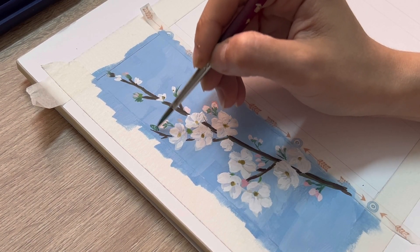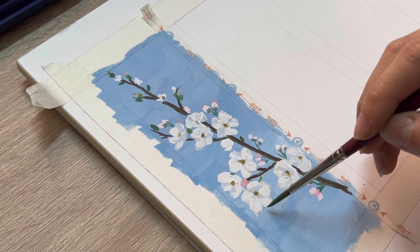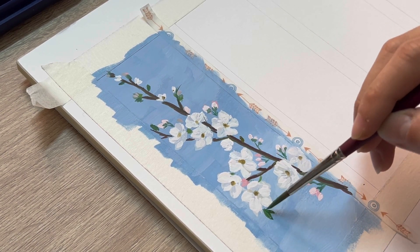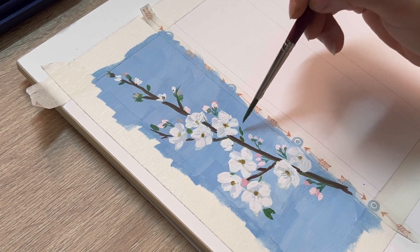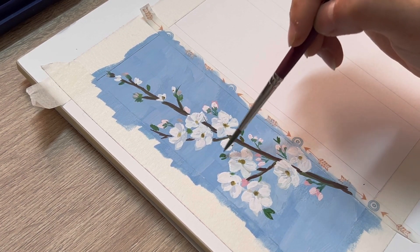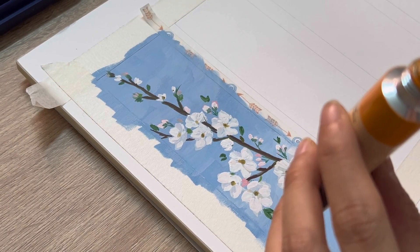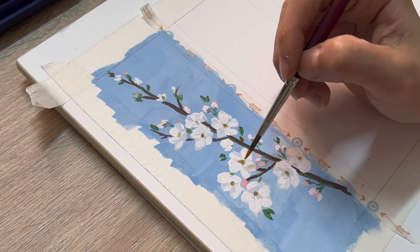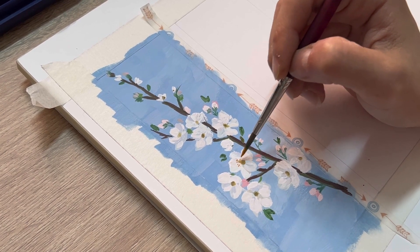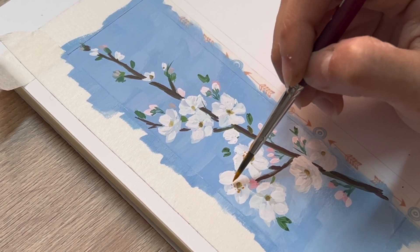The last step is using viridian green to add a little leaf on the branch. You can mix viridian green with a little yellow or white to create a different shade of green, so it's gonna make our painting look more dynamic. And the final step, I'm gonna use orange to add a little dot inside the pistils — this is what I call the magic touch, it's gonna make our flower more dynamic and prettier.